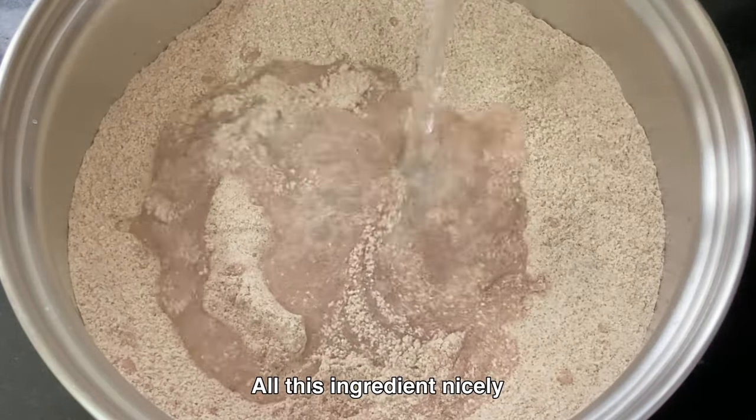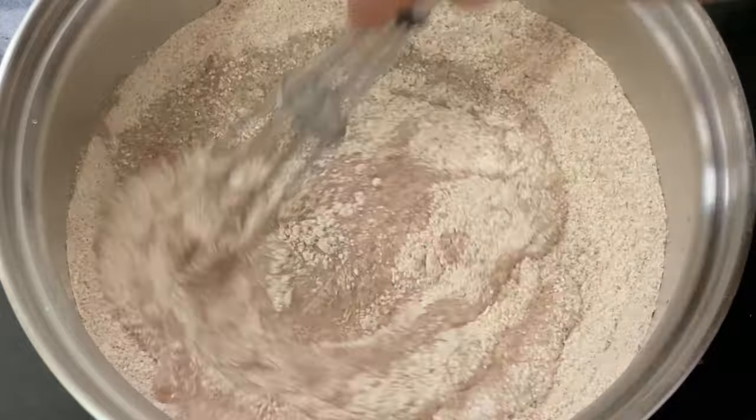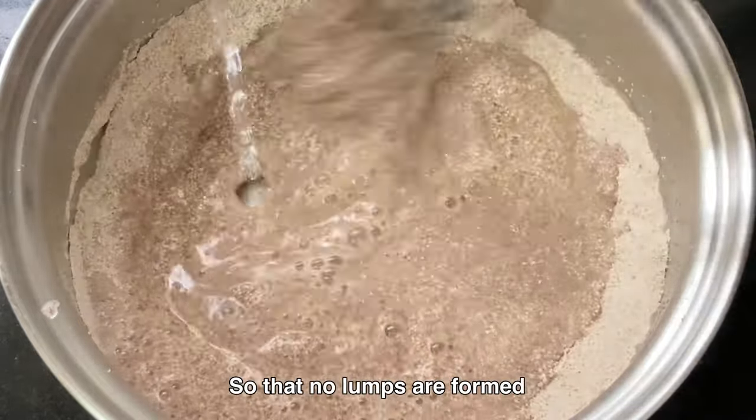Mix all these ingredients nicely. Add water gradually to form a smooth batter. While you are mixing, keep adding water little by little so that no lumps are formed.